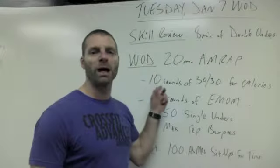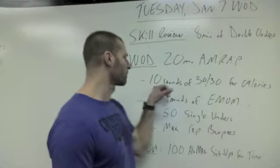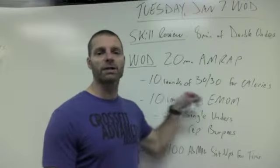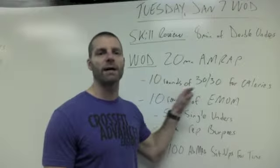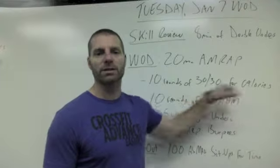That's our skill review. Then the WOD is going to be a 20-minute AMRAP of sorts. Depending on the size of the class, you're either all going to start on the rowers and do 10 rounds of 30 seconds of row followed by 30 seconds of rest for max calories.